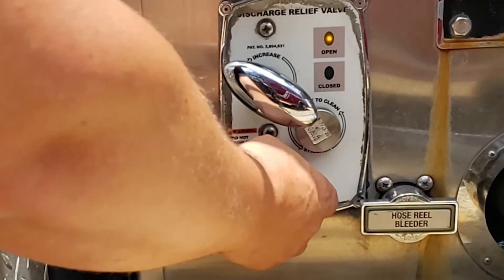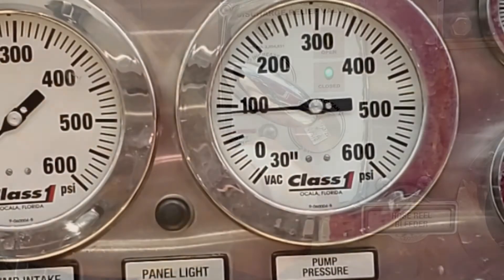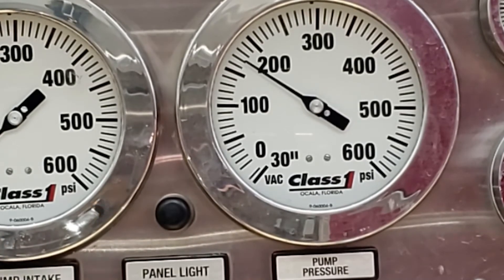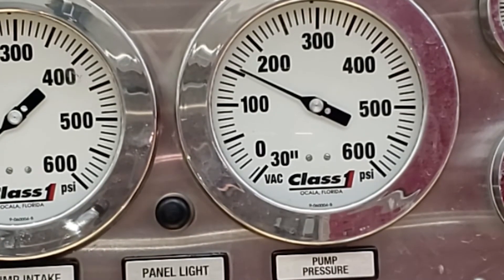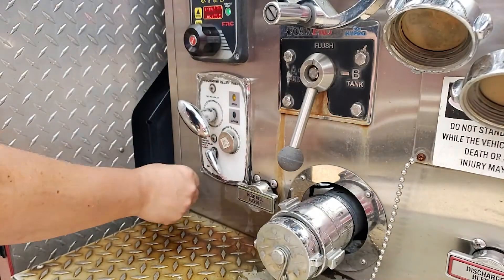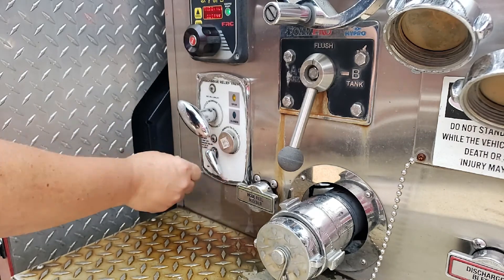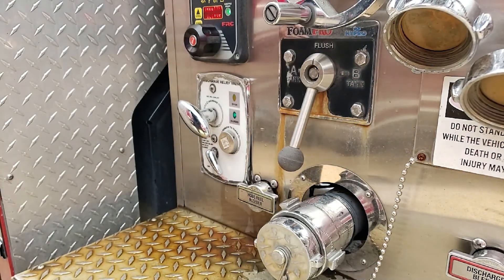Next, slowly turn the pilot valve back off. The relief valve should close and the pump discharge pressure should rise back to 150 psi. Slowly open and close the pilot valve until the system responds quickly — within a few seconds of the valve being turned on or off.